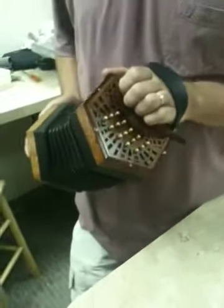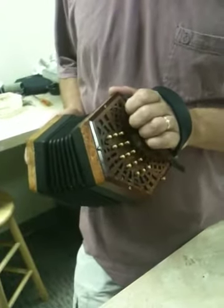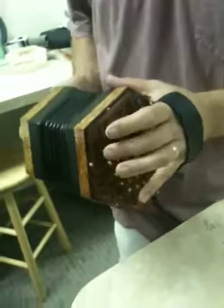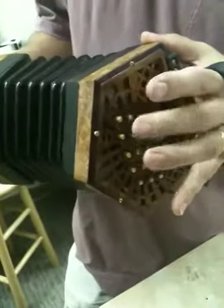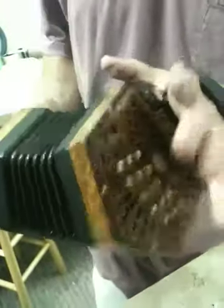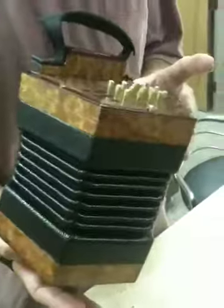I'm going to show you how to correct the problem of an off-center reed tongue. This is where the tongue is bumping into the side of the reed shoe. This is what it sounds like — kind of sounds like a baby crying. It should sound clean, but instead you get that. It might almost be a pure note with just a little tiny metallic buzziness to it. That's another symptom of this problem.